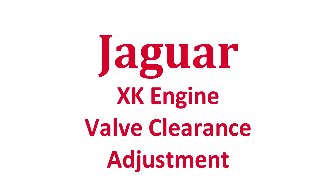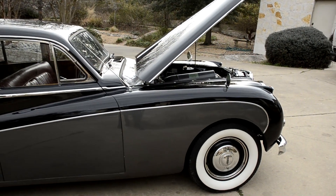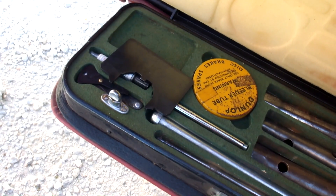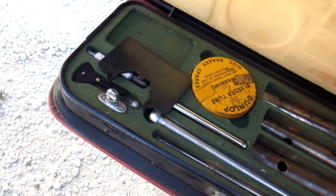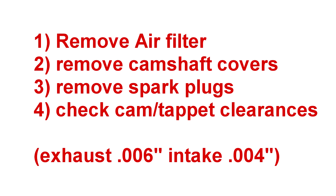Today, we're going to discuss the process of checking and adjusting valve clearances on the XK engine. If you've never done this before, the task can seem rather daunting. However, Jaguar clearly expected the average owner to be able to complete this job on his own, since the special valve timing gauge required to set the camshafts was a standard item included in the in-car toolkit of many of the earlier cars.